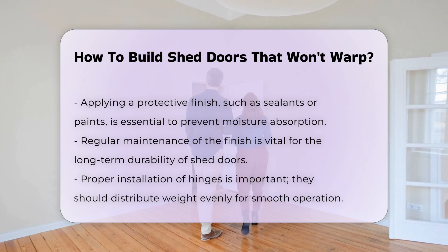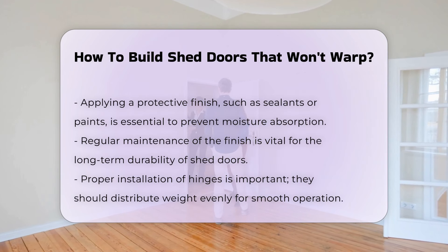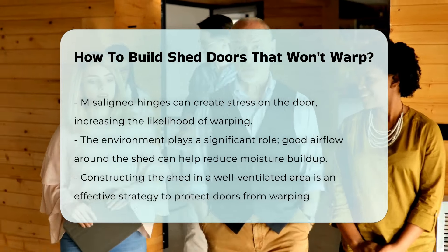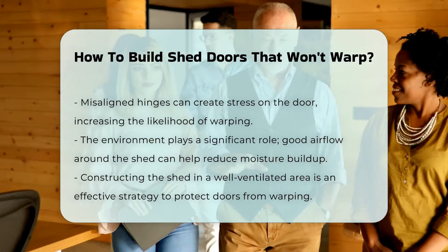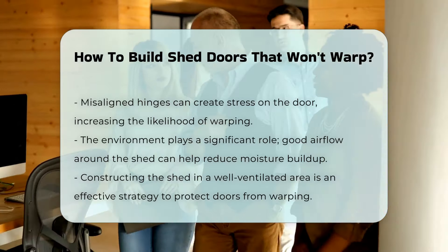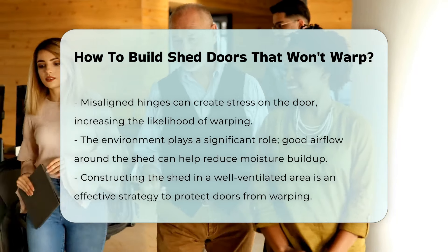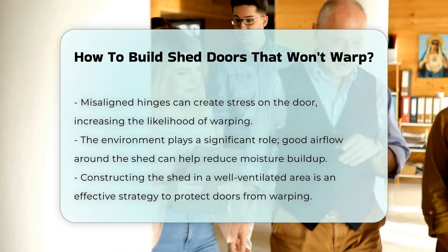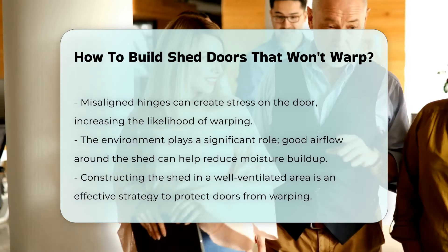Ensure proper installation. Use hinges that distribute weight evenly and allow for smooth operation. Misaligned hinges can lead to stress on the door, increasing the chance of warping. Lastly, consider the environment — constructing your shed in a location with good airflow can help reduce moisture buildup, further protecting your doors from warping.